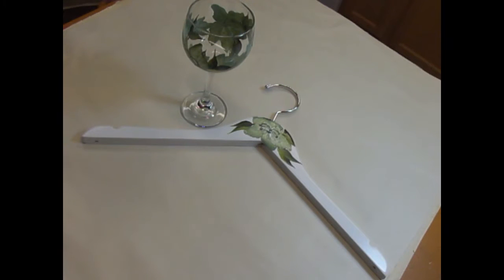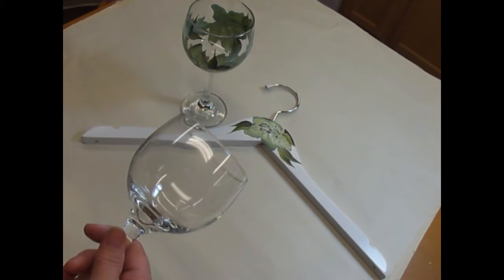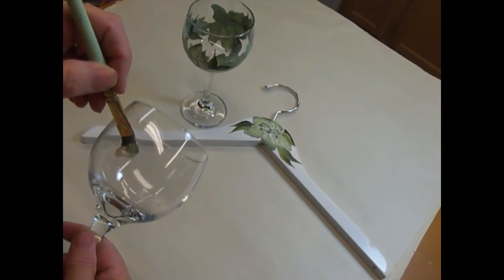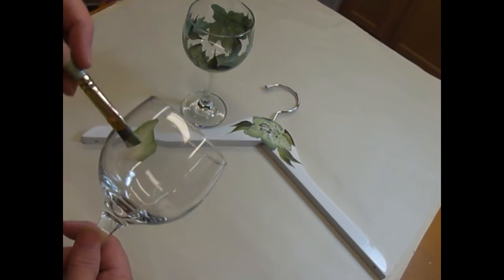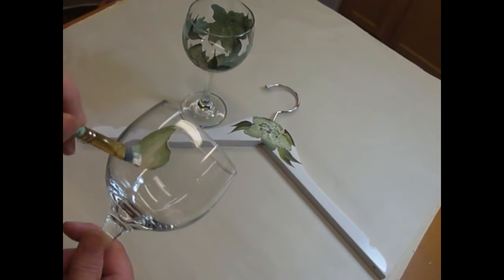I'm going to start off with wicker white and sage green, double loading my paintbrush, and start doing the first bigger lily - kind of my own creation, really. I just wiggle, put the brush down, wiggle, and then come back. Kind of happy to be back making videos again. I've had a little stretch where I haven't been making them, just been too busy.